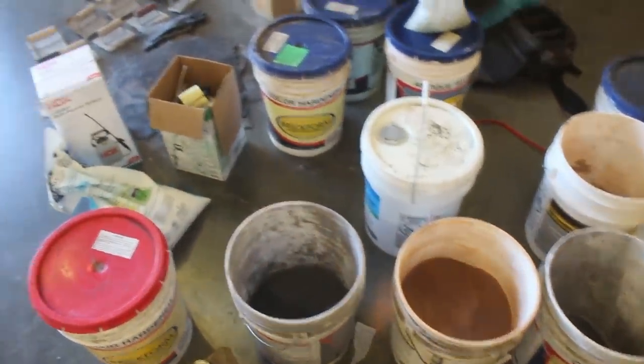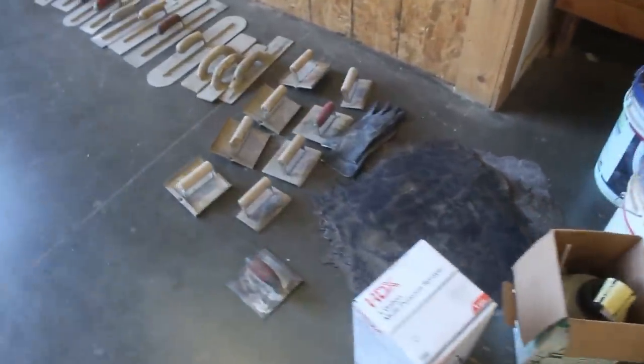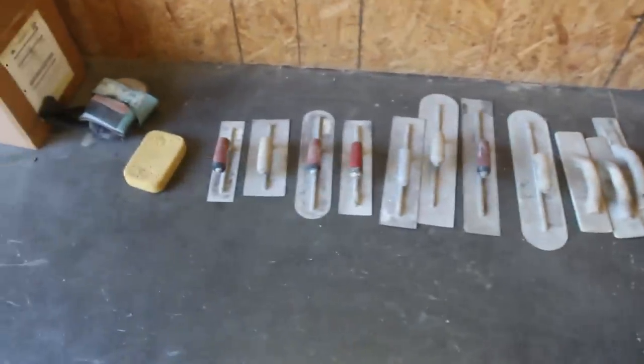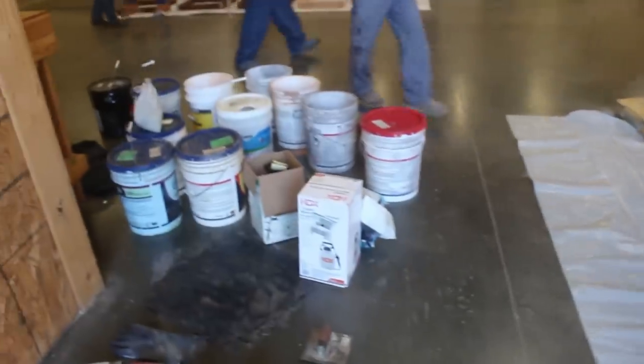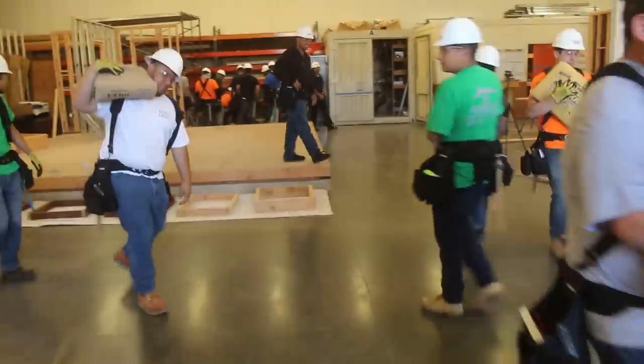I brought in a few things here to do some concrete samples. We're doing a lot of different finishes here. These are some of the tools you'll need to do any of this kind of stuff. I've got joiners, trowels, hand floats, edgers, hand mats, and texture mats.